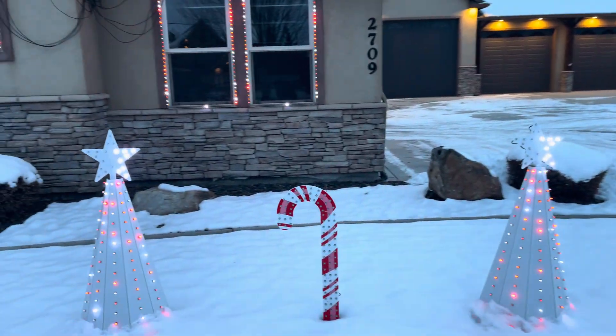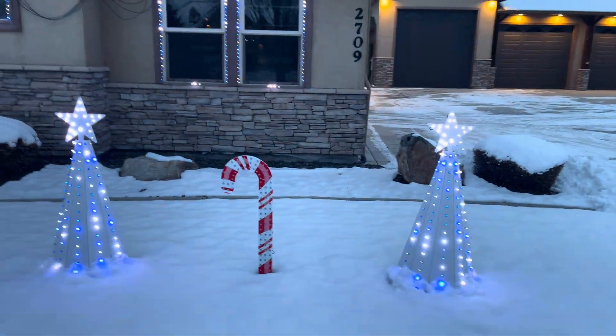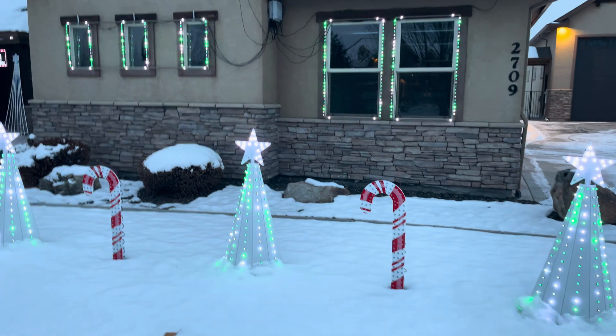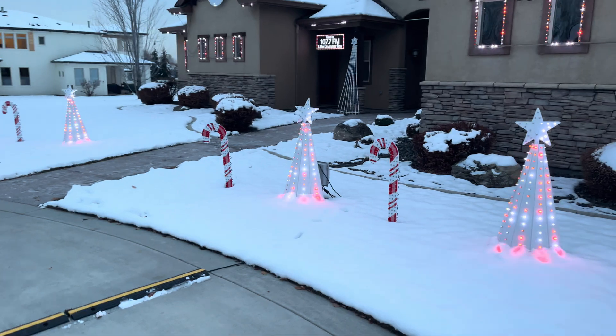A little behind-the-scenes video here — pretty much the same stuff as last year. I've got the candy canes and mini trees spread out across the yard.